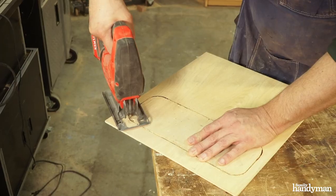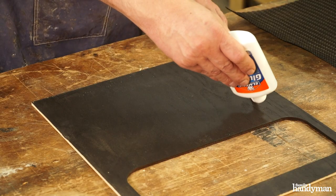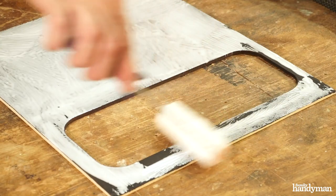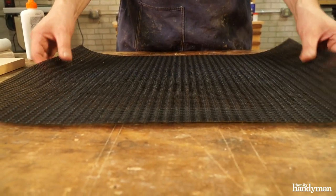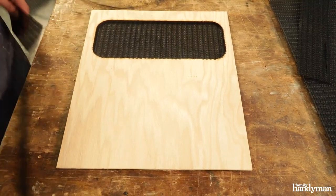I made new speaker baffles from a quarter inch Baltic birch. After I painted the baffles black, it's time to apply the speaker cloth. I spread white glue with a roller on the face of the speaker baffle and laid down the speaker cloth on top. I let that dry overnight and trimmed it to fit.